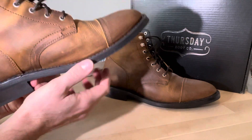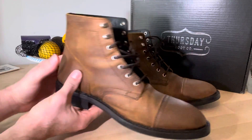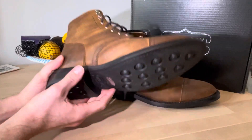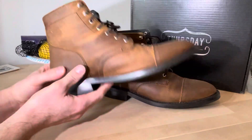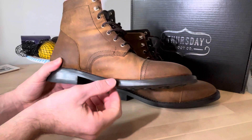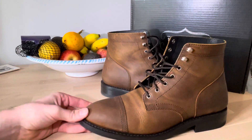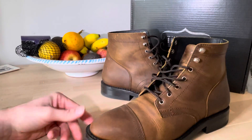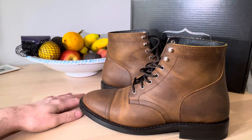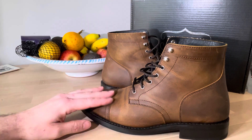It's a Goodyear welt — that stitch along here — which is another reason I went for these. If I'm going to spend the money on a pair of boots, if I look after the leather this is going to last for ages and I can just get them resoled. I'm even thinking about going for a thicker Vibram lug sole to make them look a bit beefier, since I'm a tradesman by trade. I might do a little video after about six months of use to see how they hold up.